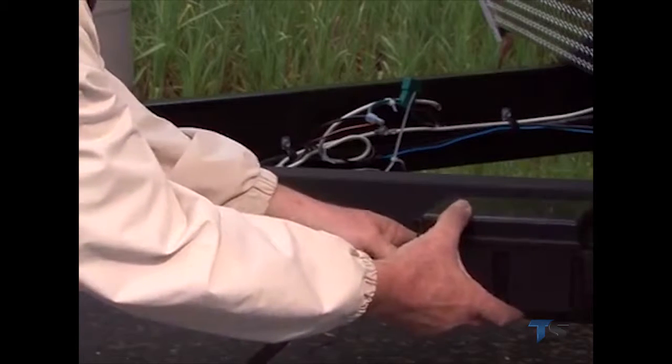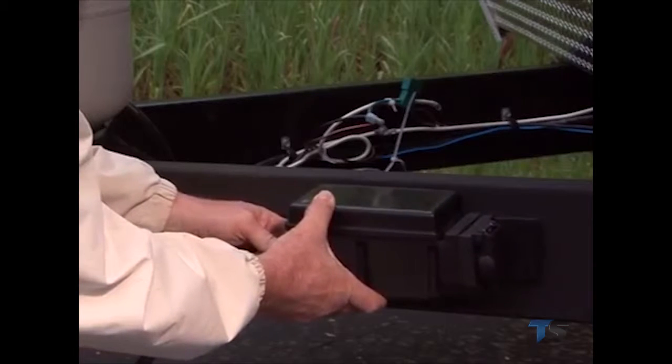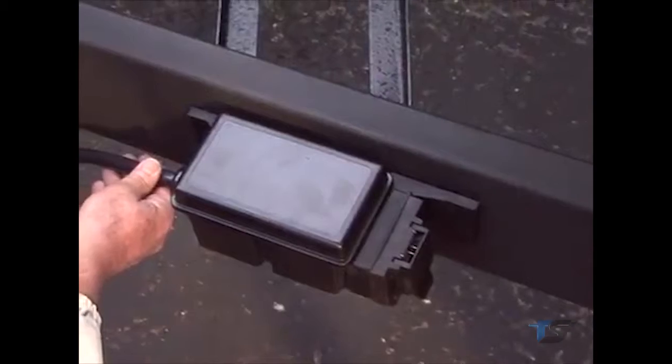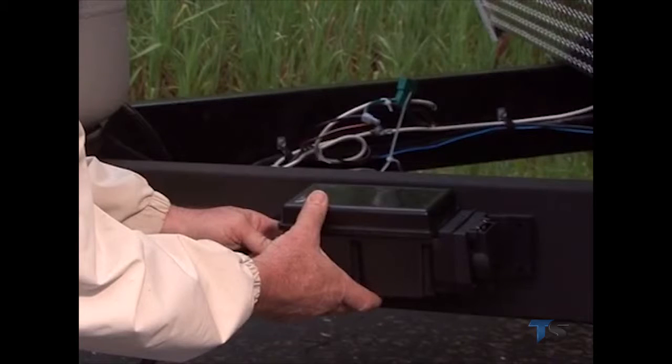The Prodigy RF power module can be mounted on any suitable location available on the trailer frame. The preferred mounting location on a travel trailer is on the side of the trailer's frame just behind the coupler, with the 8-foot cable directed toward the tow vehicle. Make certain that the power module's cover is in the up position — the cover should always be pointed toward the sky.